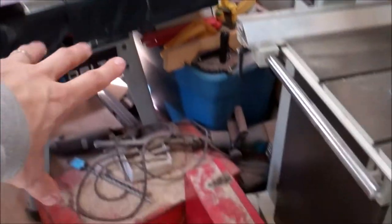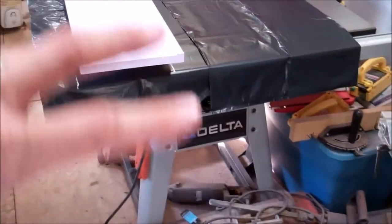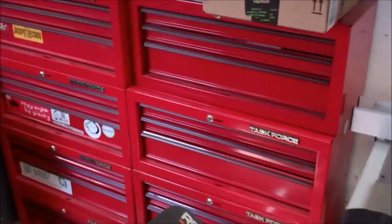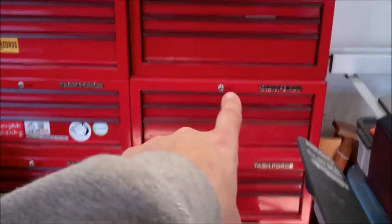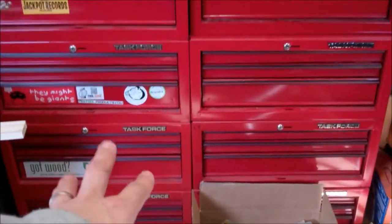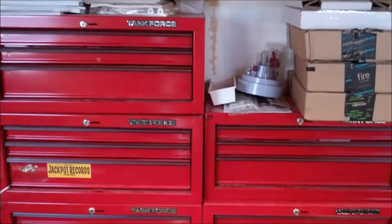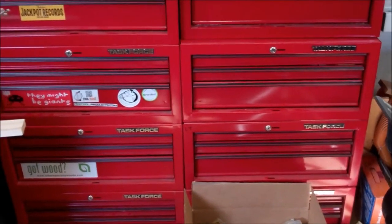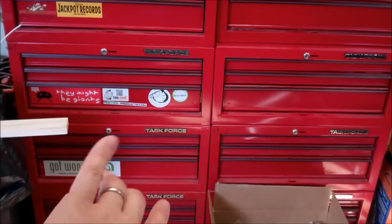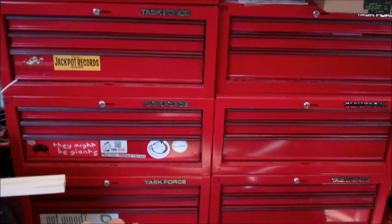Once I get the table saw pushed back a little bit and this whole area cleaned out, I can get the band saw tighter into that corner, which should open up this front bottleneck section of the shop quite a bit. To do that I need to eliminate this stack of red cabinets. That's a drawer full of stuff I've removed — I've been going through and pulling stuff out of drawers based on how frequently I use them. I'd say I probably have two to two-and-a-half cabinets worth emptied, and once I get enough empty I'll move stuff over, and this'll be the final set.